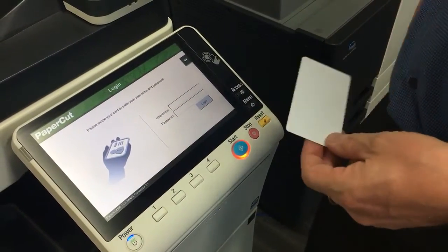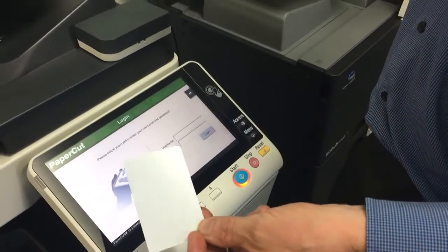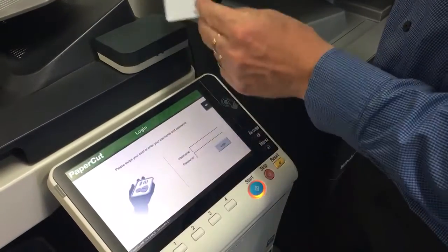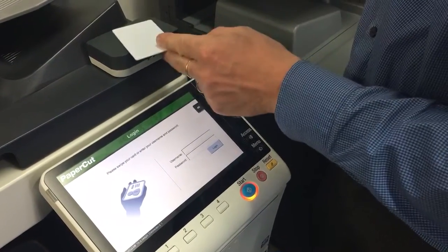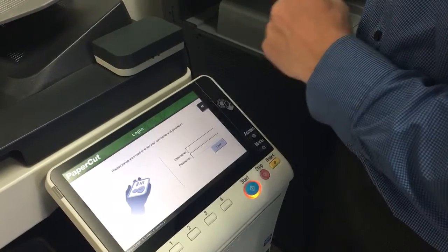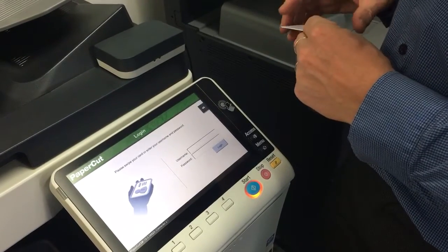What you see here, this is PaperCut version 15.3 and when I take my card and try to scan on here, you can see I'm on the login screen and it'll just — I basically get nothing happening. The card reader is beeping, but I can't actually log in successfully.